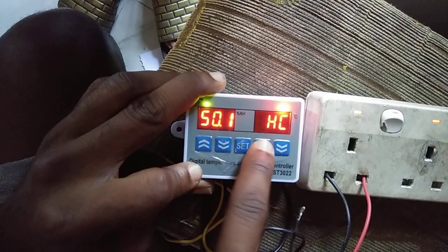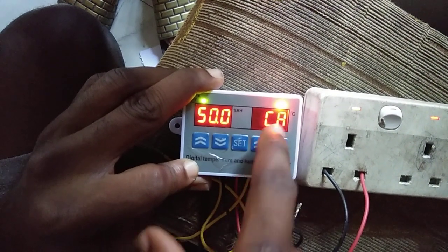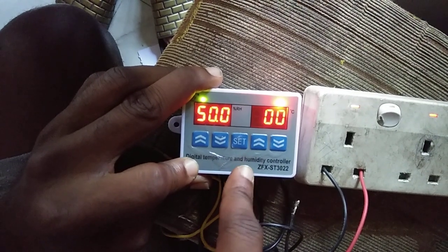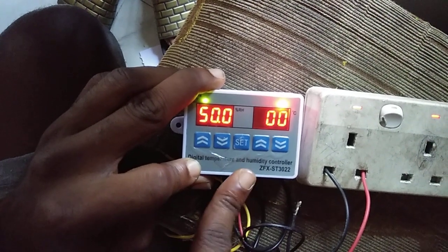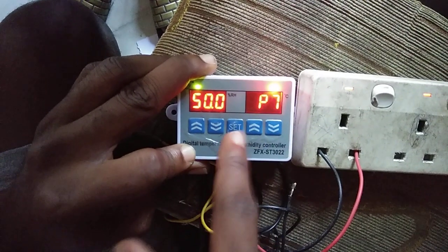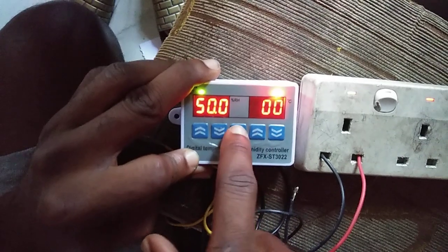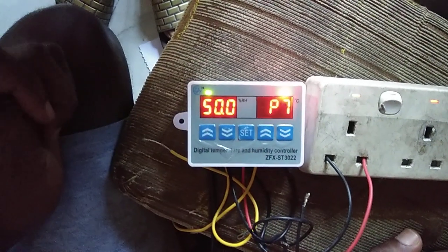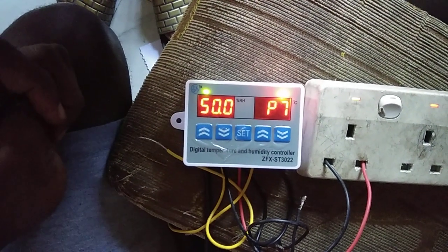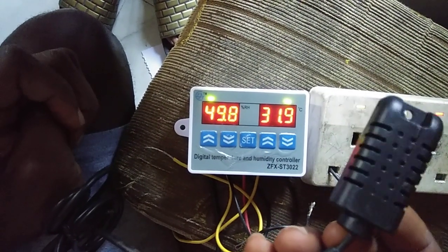We've set HC and the other settings already. Now for calibration, I'll leave it at zero because I'm assuming my sensor is good. Then set, then P7 — I'll leave it at zero. And we're done. This is the sensor for the temperature and humidity.